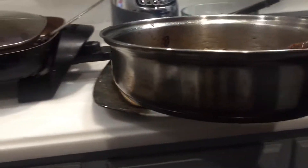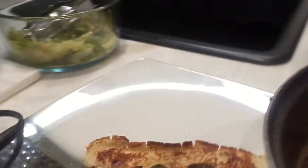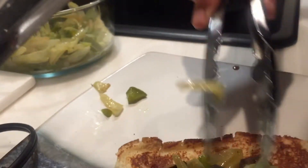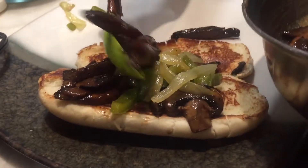Now let's taste and assemble. We're going to add our mushrooms first to the bread, then we have some sautéed onions and peppers — we're going to add that — and then we're going to add another layer of mushrooms on top.